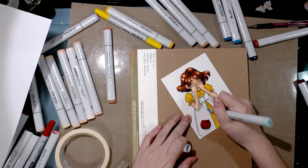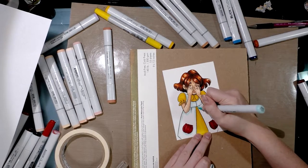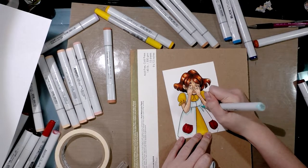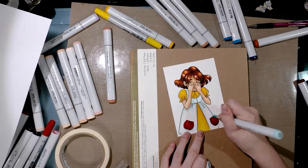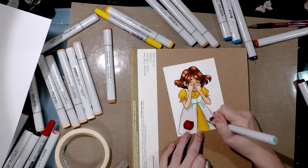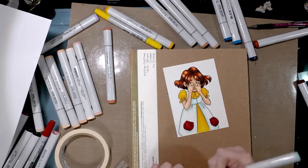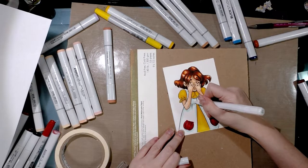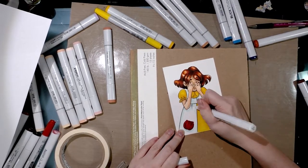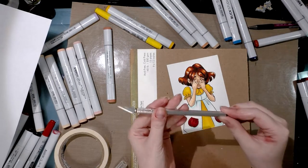Just as with the other design, I'm going ahead and applying shade to the base layer of the dress. Since the predominant color on the design I'm going to use is white, that's what I'm applying. I'm going to use the colorless blender to blend it out a little bit, and then same as last time I'm going to cut it out.